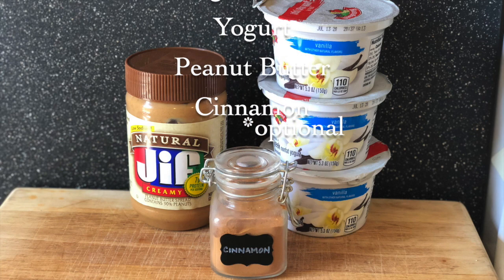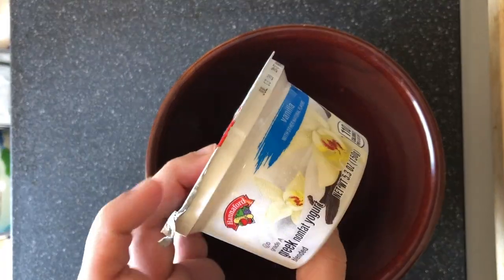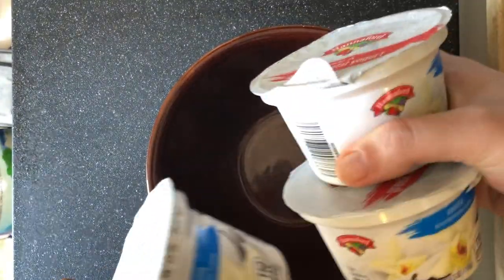Simple ingredients: yogurt, peanut butter, and cinnamon if you want it. This really is such a simple recipe — we're basically just gonna put it in a bowl and mix it.